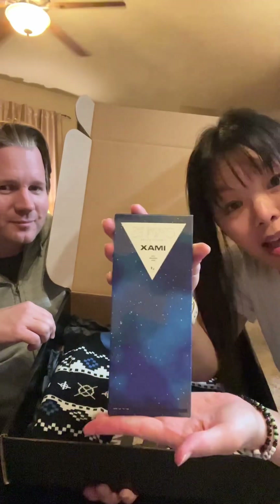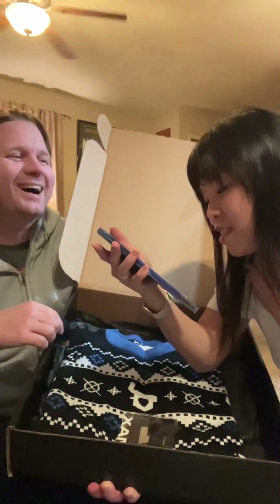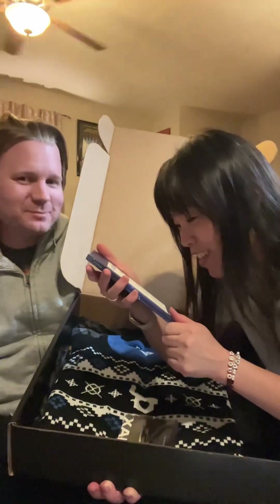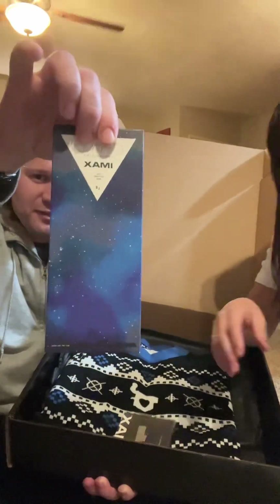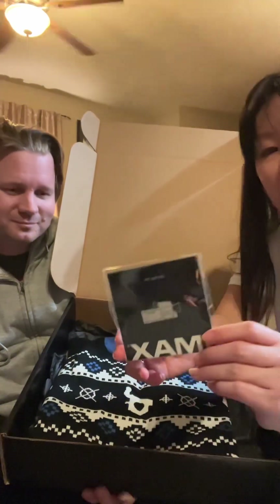Let me introduce you to the Nothing Bar — dark chocolate, that's it, and sea salt. It makes sense because that's all it would be, just the darkness of the nothing. I want to eat this right now. I peep an enamel pin — I think that is like the IMAX camera.